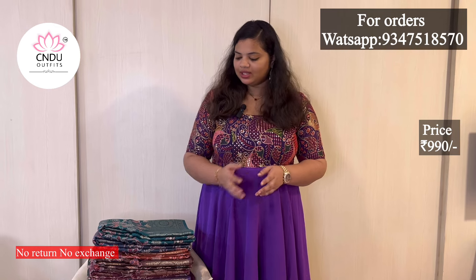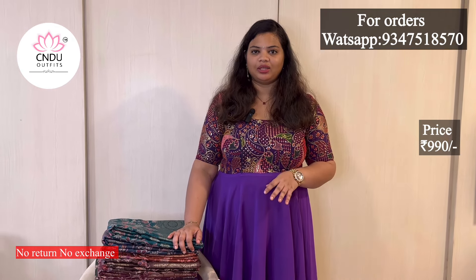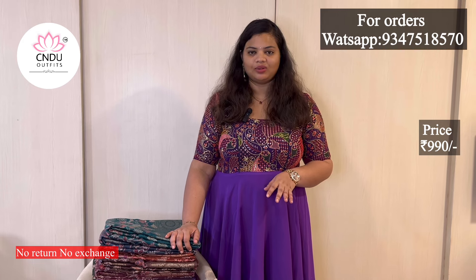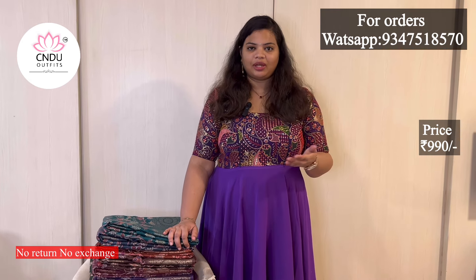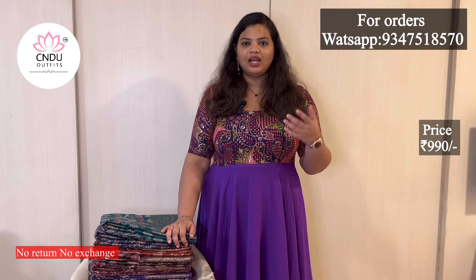Hi, I have a special collection today. It has a very unique collection. We have a Pashmina fabric and a print. We have a lot of designs here today. We have a lot of ideas about Pashmina. We have a lot of shawls in Kashmir. It is very costly.